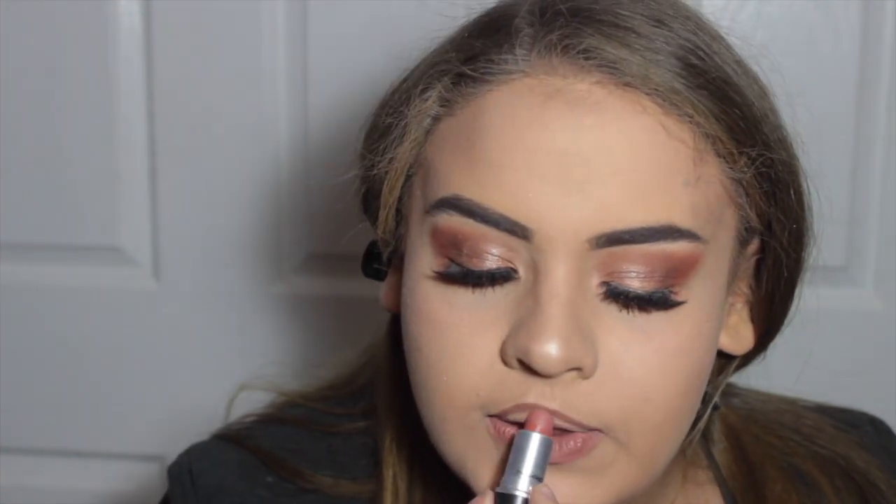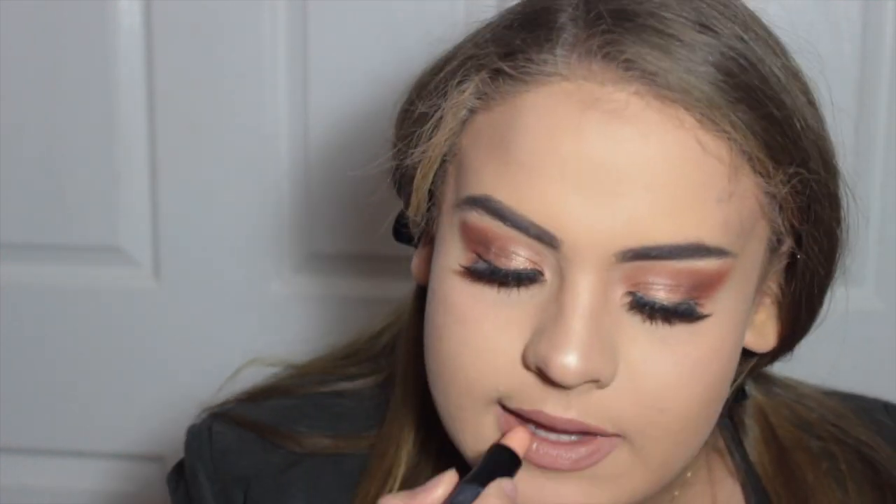Since Jessie is the queen of lip liner, I took the Kylie Lip Kit liner in Malibu, but it was a little too purple, so I went over it with the Kylie lip liner in Brown Sugar to make it more neutral. Then I took MAC Velvet Teddy in the middle. Because MAC Velvet Teddy is a matte lipstick, I took MAC Naturally Eccentric — which is essentially a clear lipstick that makes everything glossy — to get that glossy finish like Jessie's lips without using an actual gloss.